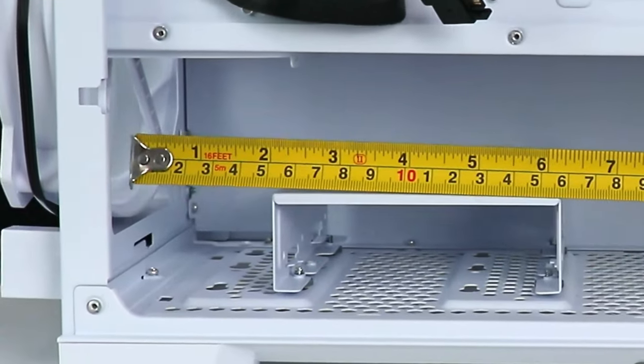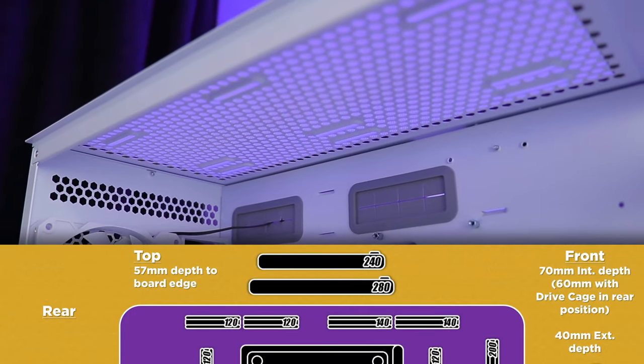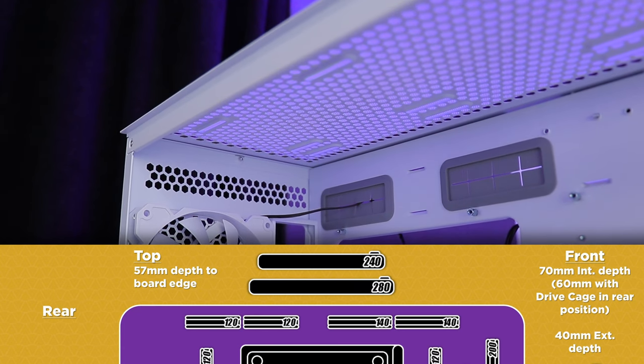Lian Li failed to note the 60mm clearance in their manual, compatibility slides, and specs — they only mention 70mm, and for 70mm you'd have to remove the drive cage. Up top can take a couple of 140 or 120mm fans and a matching 280 or 240mm radiator. There's 57mm of depth clearance to the edge of the motherboard, enough for at least a 30mm radiator and a 25mm fan. It's the kind of feature few cases provide, so there's definitely been some consideration for water coolers.